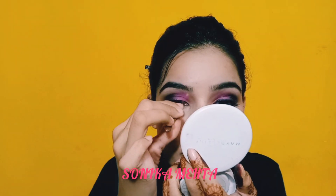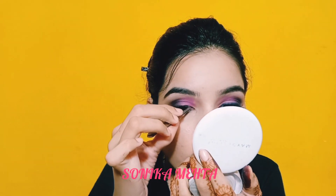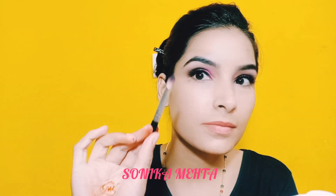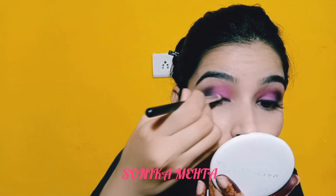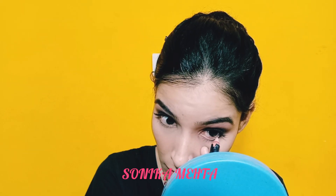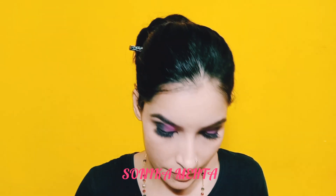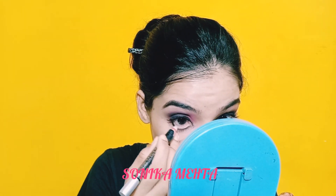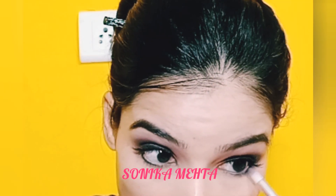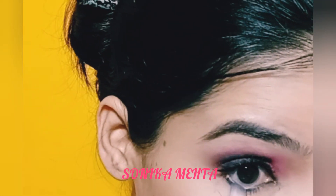After the eyeshadow, I use false eyelashes — if you want, you can skip this step. I will apply eyeliner and blend it with a pencil brush. I applied white kajal on the waterline and the lower lash line. I applied purple eyeshadow with a pencil brush along the lower lash line as well.